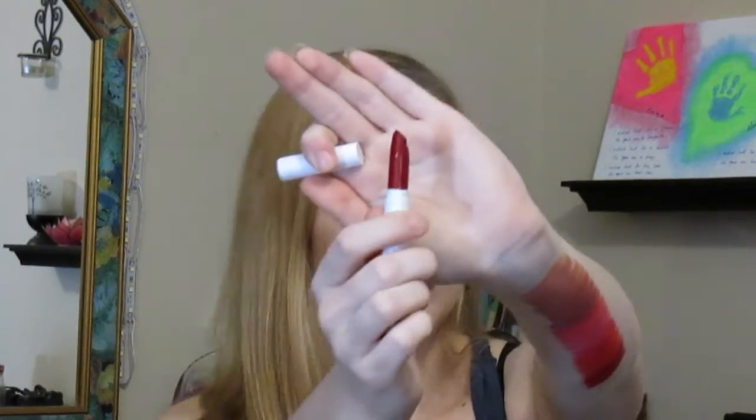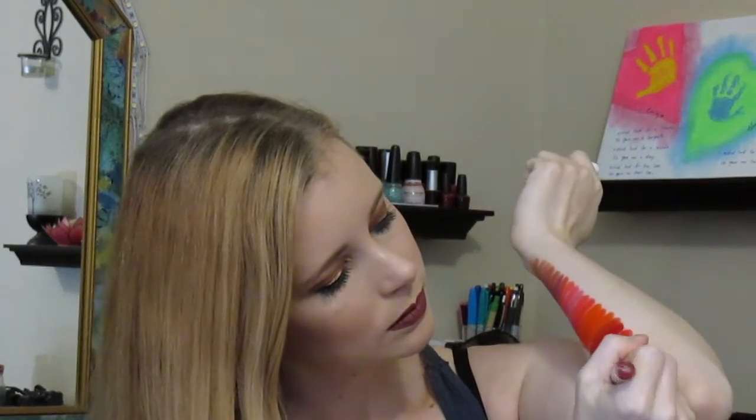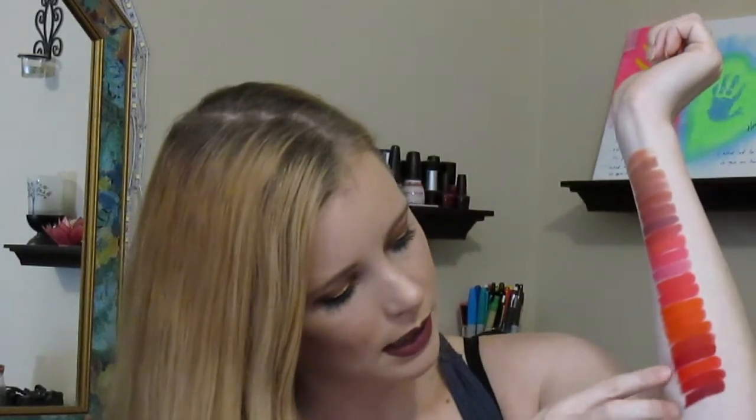This one is Juju Rogue and it's a matte finish. It's a really pretty dark red — kind of like Bossy but darker. Let me put on a second layer. So this one is Bossy and this one is Juju Rogue — you can definitely tell it's darker. It's the same tone of red but darker.